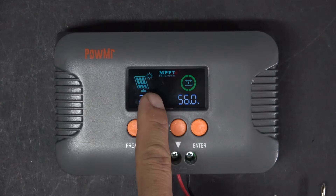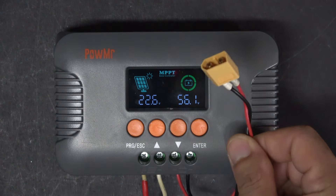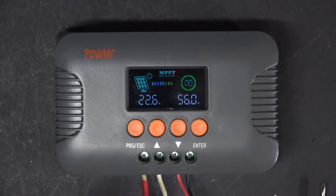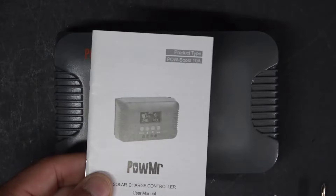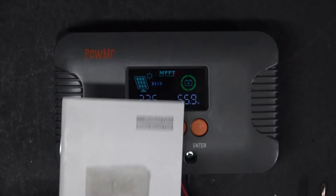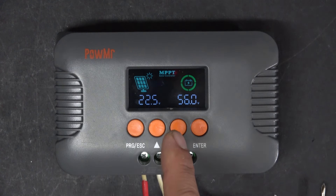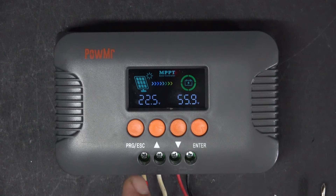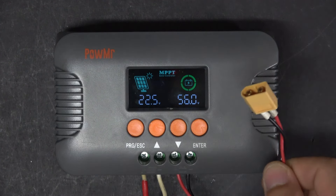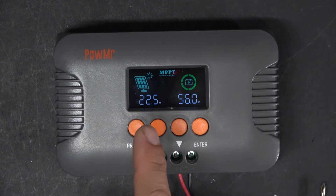You can see that it's showing that it's charging the battery right now, but I have not hooked up my battery yet — and it's already showing charging. So that is not accurate at all. In the user manual, it says you have to hook up the battery first before the solar panel. But when I hook up the battery first, the screen does not turn on. I found out that the unit will only turn on when you hook up the solar panel, regardless of whether the battery is installed or not. It needs power from the solar panel for the unit to turn on.